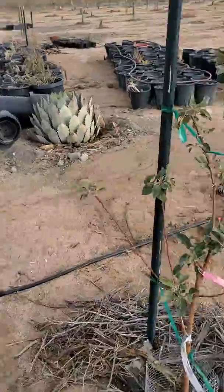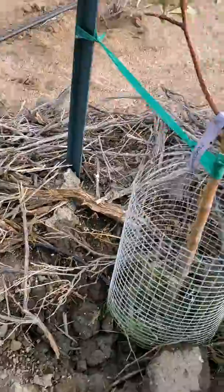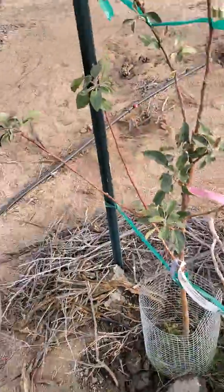The main trunk is an Anna apple and then it's got an Ein Shemer grafted on there — I forget what the third variety is; that second one's the Anna.